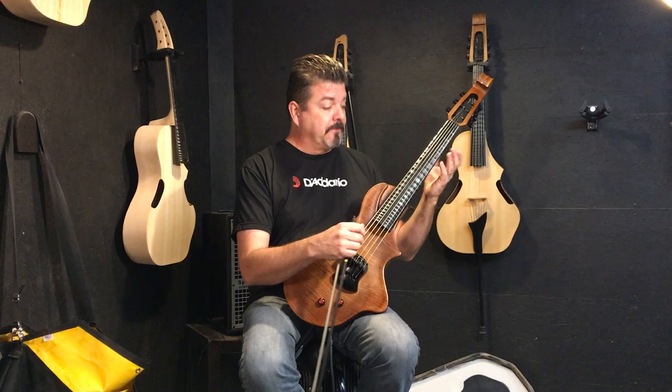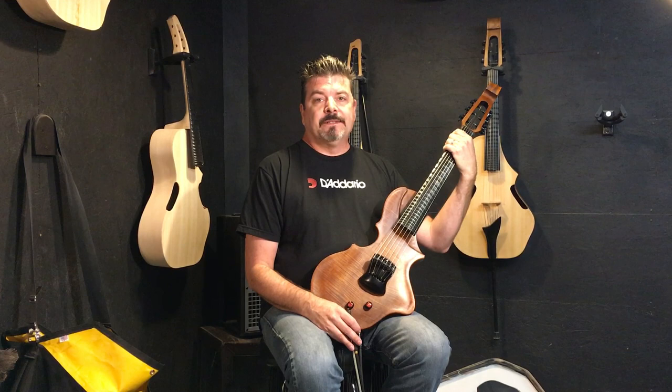If you'd like more information on this and other instruments that I build, go to guitarvials.com — that's g-u-i-t-a-r-v-i-o-l-s dot com. Have an exceedingly awesome day and be inspired.